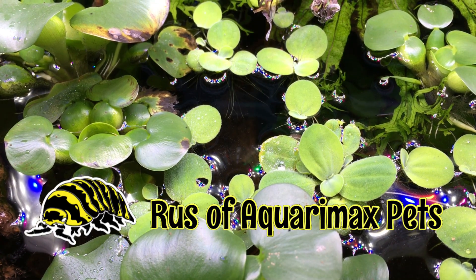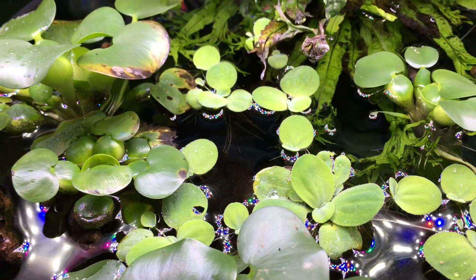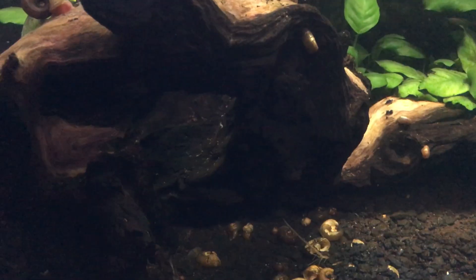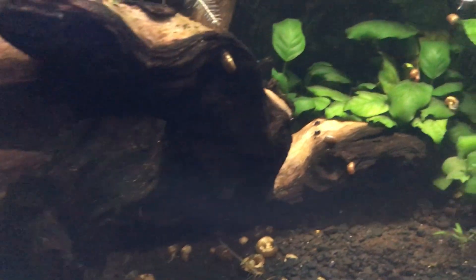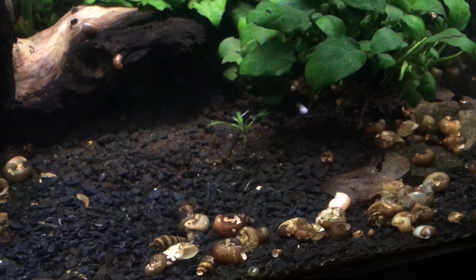Hello everyone, Russ of Aquarium X Pets here. This aquarium has long been dedicated to invertebrates, but recently an invertebrate started showing up in this tank that is not entirely welcome. You can see one right at the center of the screen falling down through the water column, and there are one or two crawling on the glass there.